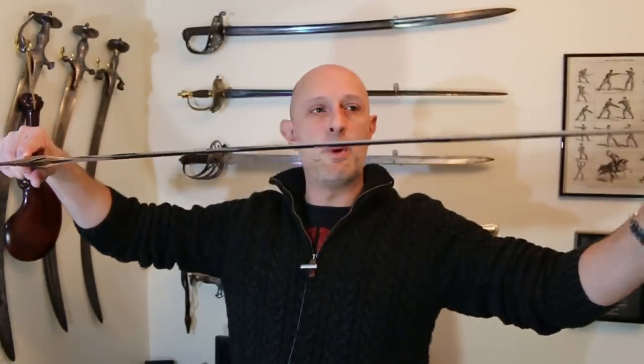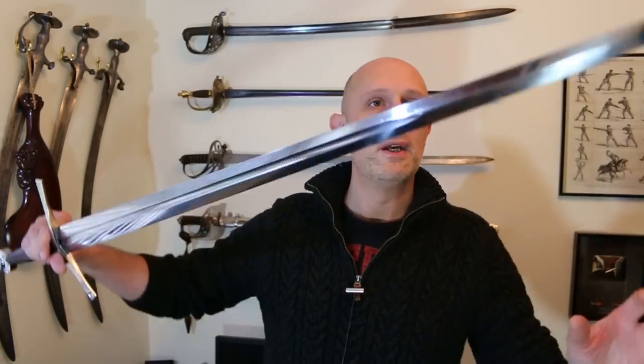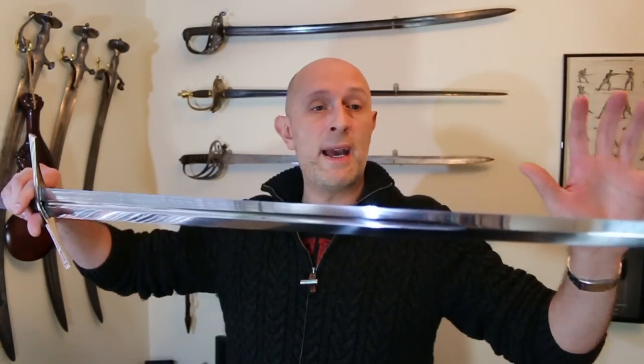We've got profile taper this way, then distal taper this way. So in the end result the whole blade is a bit like a pyramid — all of the mass down here, tapering in both directions all the way down to the point. The result is that it feels really nice and nimble in the hands. To compare to other makers — for those of you who are familiar — it feels very comparable to swords such as the Albion Crecy, for example. The taper is absolutely excellent and the finish is absolutely excellent.